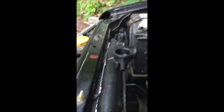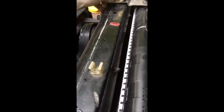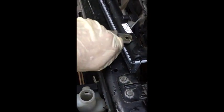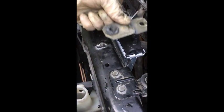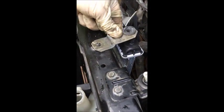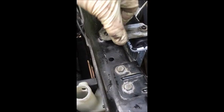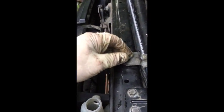The radiator is very simple — at this point we just dropped it in and now we're going to install these brackets. One 10mm bolt here, hold it in place, one more bracket on this side. I'm going to try to secure the radiator first, then install the fan shroud.